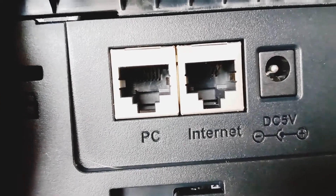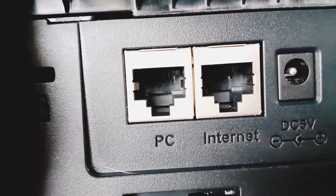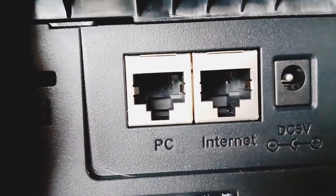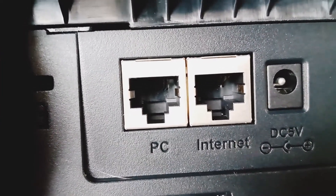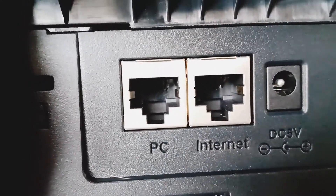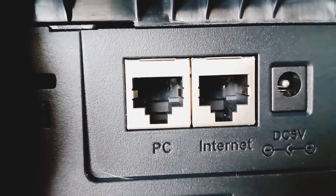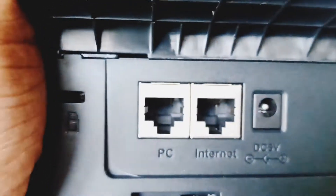This is an Ethernet pass-through on the back of an IP phone. Specifically, this is a Yealink T54W, but not just the Yealink T54Ws have an Ethernet pass-through. This is a pretty common thing on most IP phones these days that are not a cordless phone. Most desktop-style IP phones, this is a pretty standard thing.